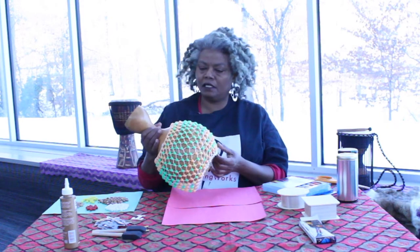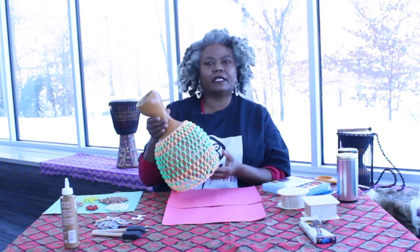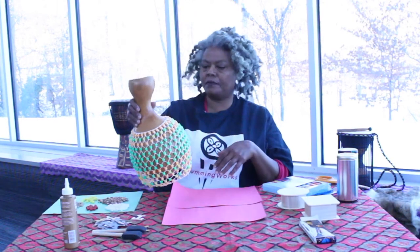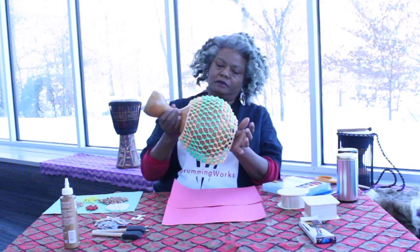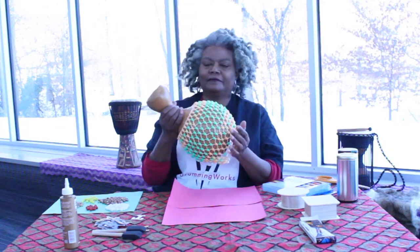Hey everybody, Joan Brannan here. I'm back for another video in this series for my February artist residency at the library. I was sitting here thinking about how much I love shaker rattles and the beautiful sounds that they make, and just that kind of energy they bring in my life.